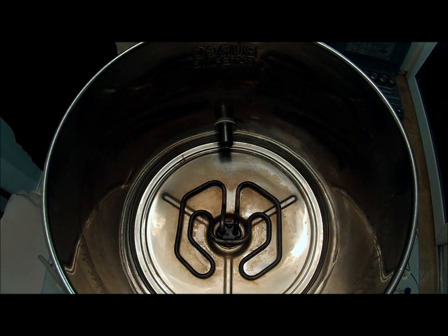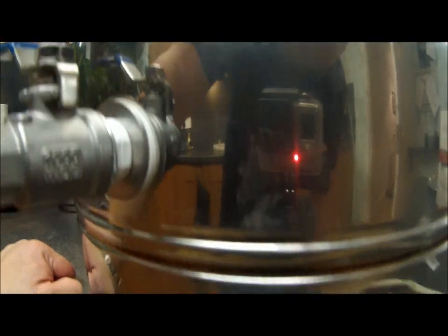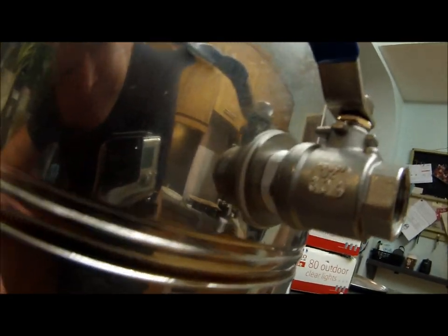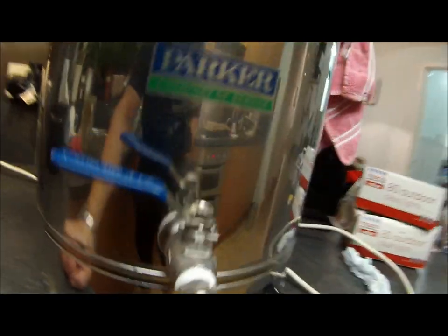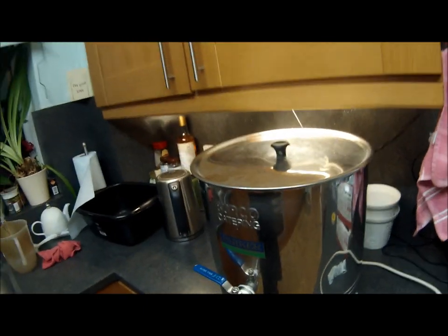Leak test again. Been half an hour — so that is the cold water leak test passed. As you can see, no leaks there. It's just come to the boil — still no leaks — switched it off. So yeah, it's ready for the next brew day, which hopefully will be very soon, maybe tomorrow.